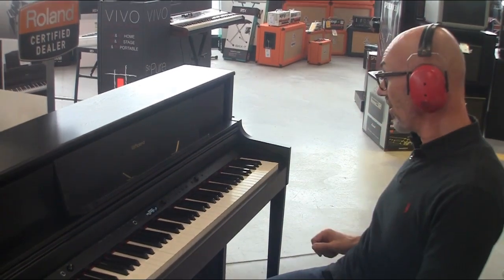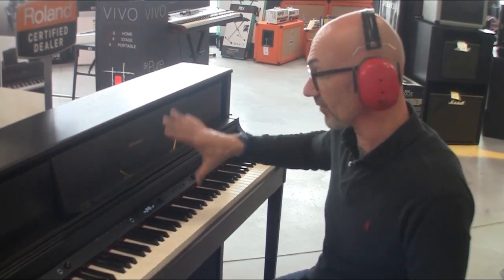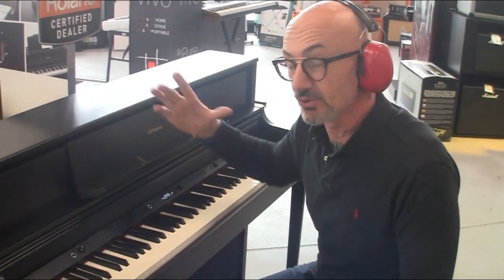Différentes sonorités, des registrations également. Possibilité de s'enregistrer, bien sûr, sur la mémoire interne du piano. Et également la possibilité de pouvoir s'enregistrer à partir de la tablette ou du smartphone, donc avec cette application.